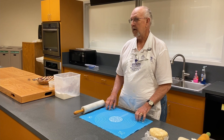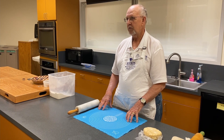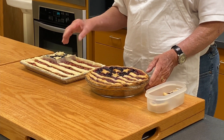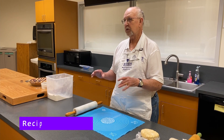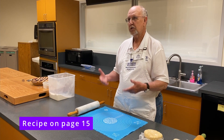I am Don Trites and I'm here today to make a flag pie for you. I have made one pie that I brought with me in a round pie plate, and today I'm going to make a flag pie slab pie.